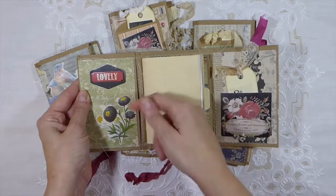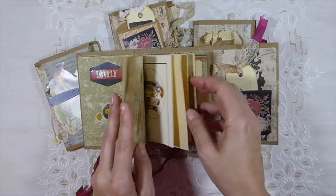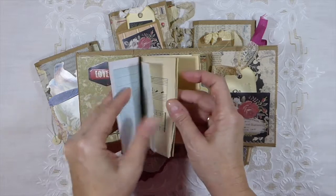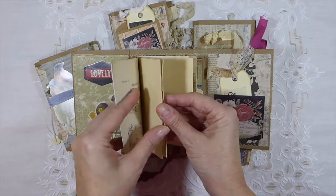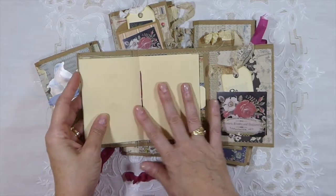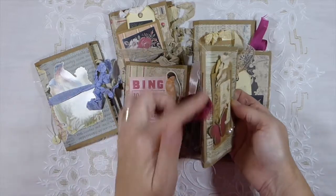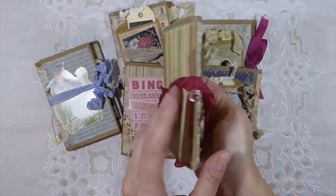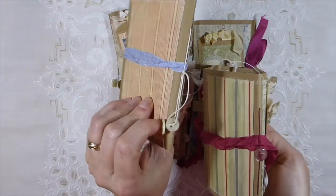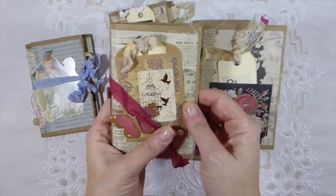They've all got a little pocket here where you could tuck something. They've all got 28 pages front and back — so one signature that's been sewn in. This one I've put a little button on the outside. The other ones have got strings left on with buttons attached, but this one I did just a little bit differently.